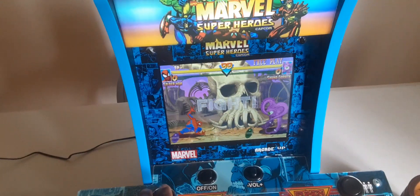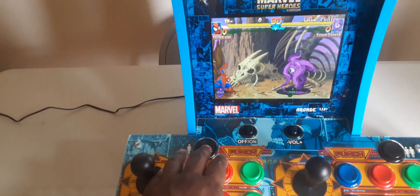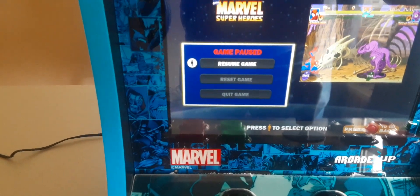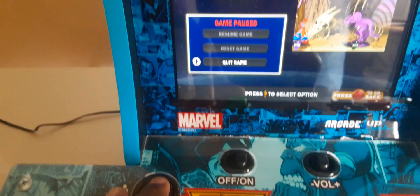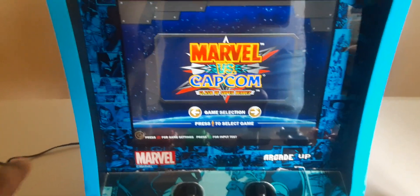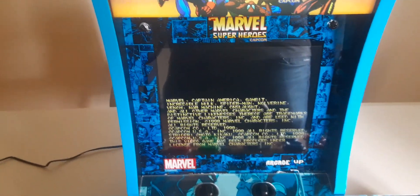Let's say I'm in the middle of playing and I got something on the stove, need the bathroom, or just want to play something different — you hold this button for about five seconds. Now you've got basically a pause feature. You get a screen where you can resume your game, reset and start all over, or quit. I quit here and now I'm at Marvel vs. Capcom, and once again you've got your button configuration setup — no different than the arcade.